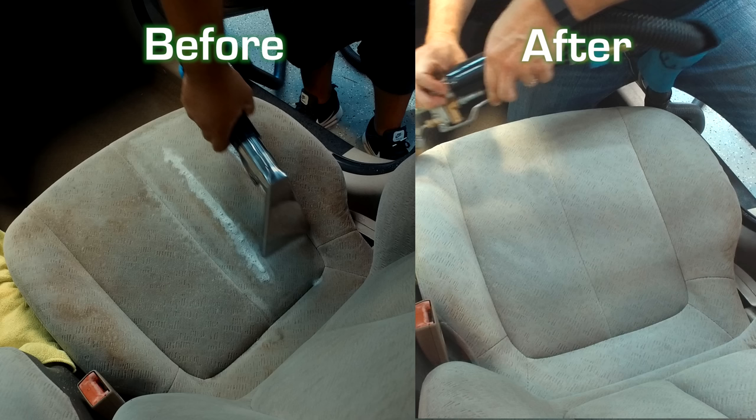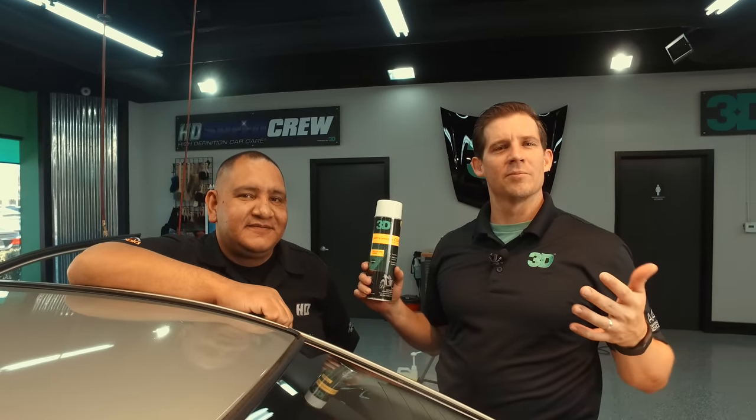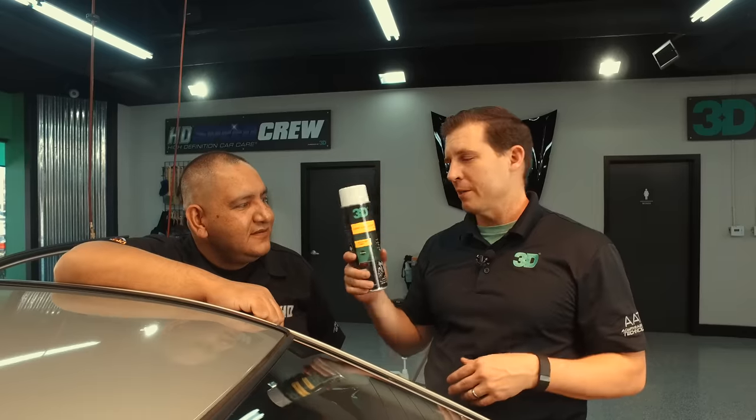Looks like two different seats — looks like the right side had a seat cover on it. So we've done the front seat, it took a little bit of work. We're going to see if we can speed up the time in the process.